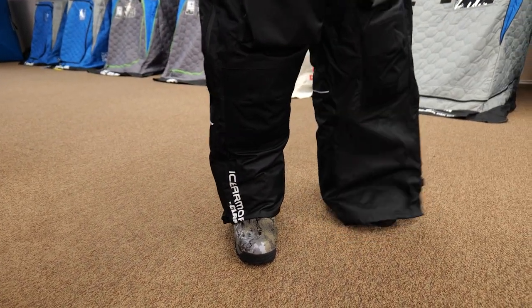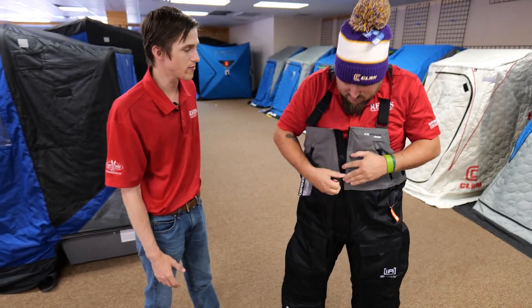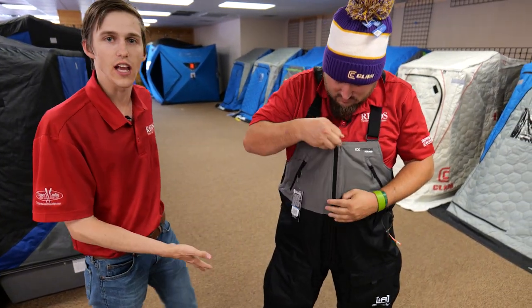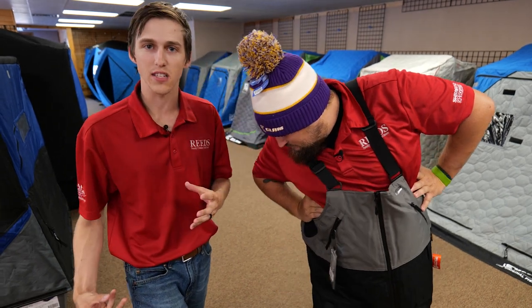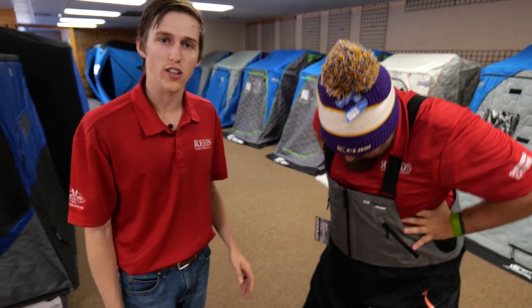Look at that — makes a world of a difference. And not only is that gonna save on the life of your garment, now you're not gonna be stepping on that heel and ripping out the seams on the bottom. This just saves so much on the life of the suit, and it's already a durable suit as you saw in the video. If you want more information on the Defender suit, check out the link in the description below, check us out online at reedsports.com, or give us a call at 1-800-346-0019. Thanks for watching.